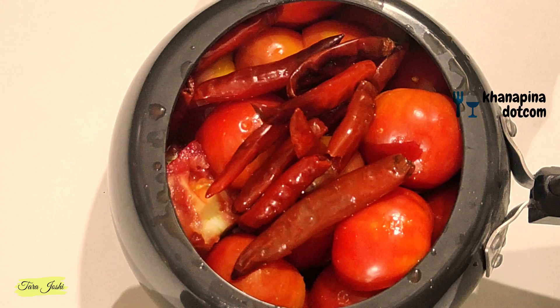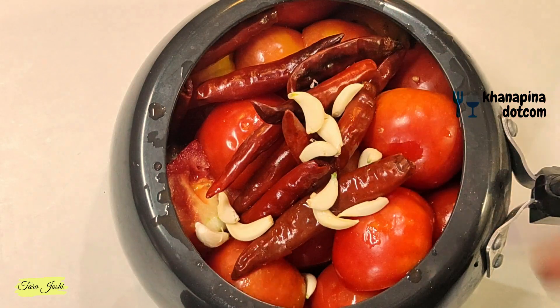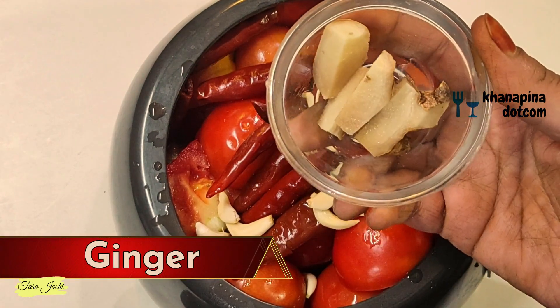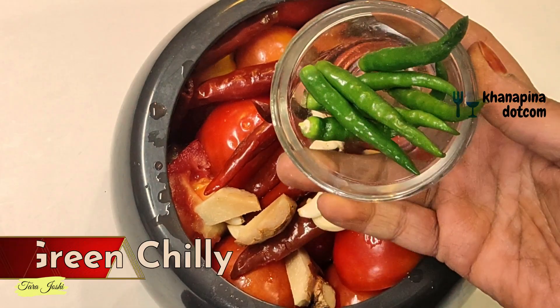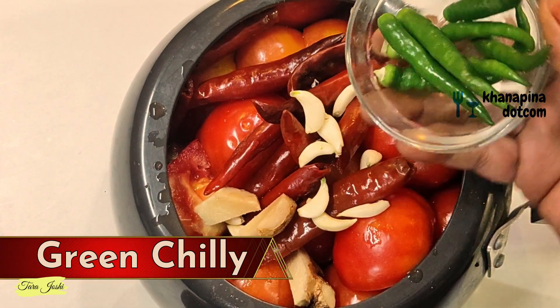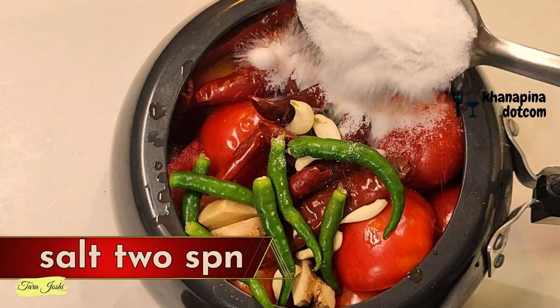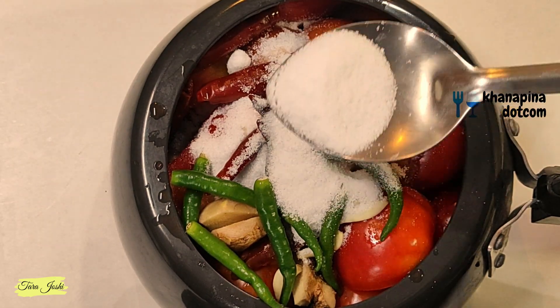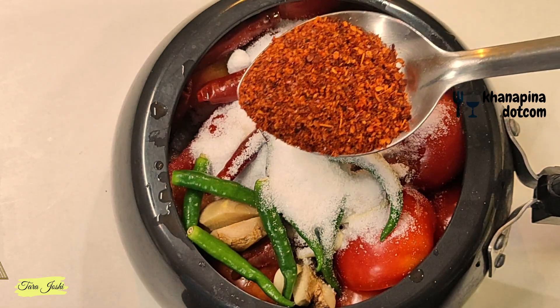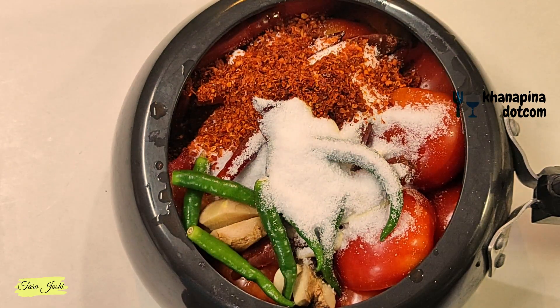Now we have to add garlic. You can use 8-10 cloves of garlic, or up to 15-20 if you prefer. We are also adding fresh green pepper. You can add a little more if you want. Add salt to taste — you can add a little more if needed. Also adding 1 clove of ginger.